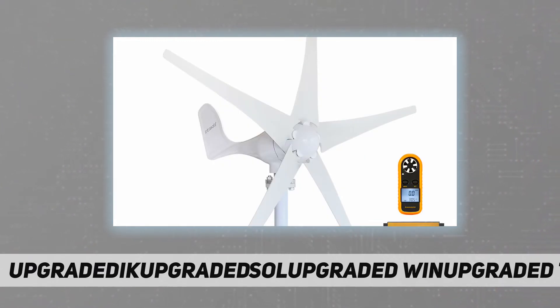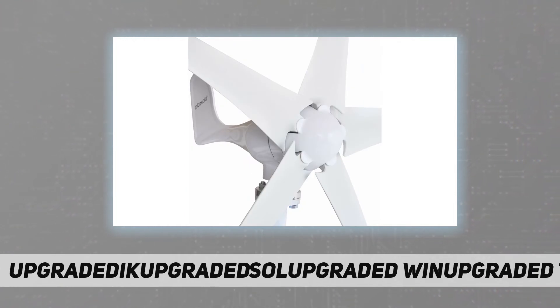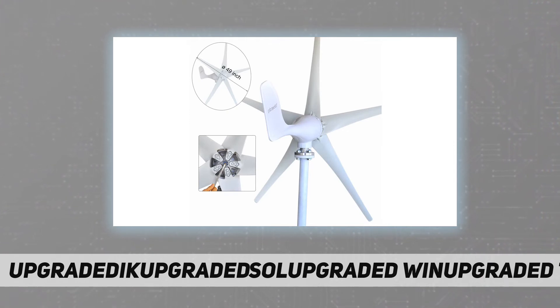The wind generator features a three-phase permanent magnet synchronous motor — an efficient and compact AC generator with high-performance Nd-FeB permanent magnets. The rotating aluminum alloy body includes an adjustment system so that the wind direction position is automatically read and the rotor position is adjusted to capture maximum wind energy.